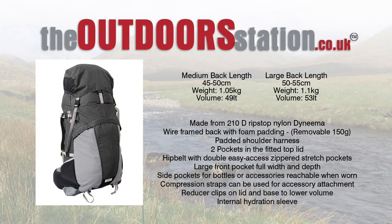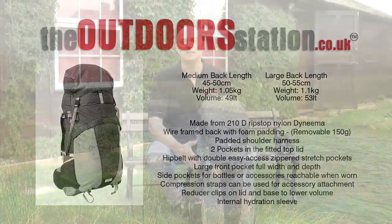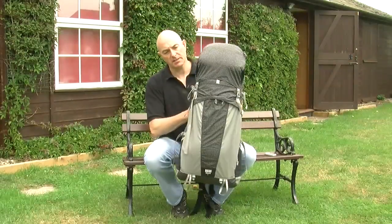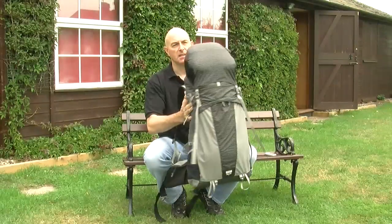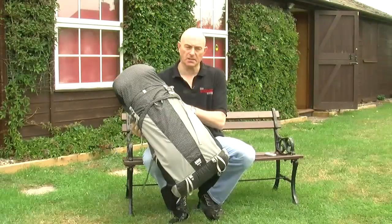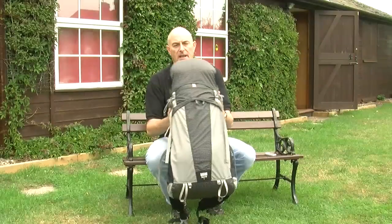The Zero G pack is 50 litres — 53 litres in the large back length and 49 litres in the medium back length. Let me take the rucksack outside and go through it in more detail. First, the aesthetics: it's a neat, fairly slim pack, well proportioned front and side, and would look good on the hill without looking overloaded.